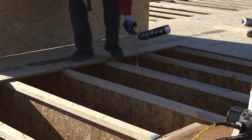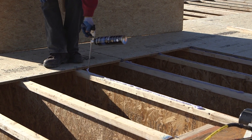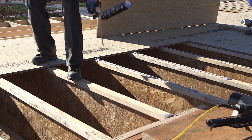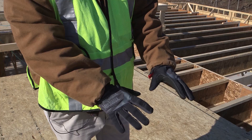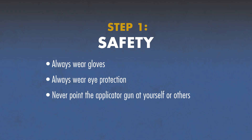The key to working fast and safe is taking the right precautions. Advantech Subfloor Foam Adhesive bonds quickly to most surfaces. Always wear gloves, always wear eye protection, and never point the applicator gun at yourself or others.